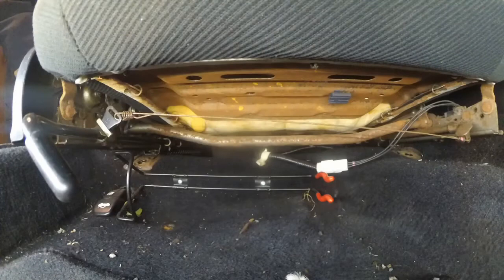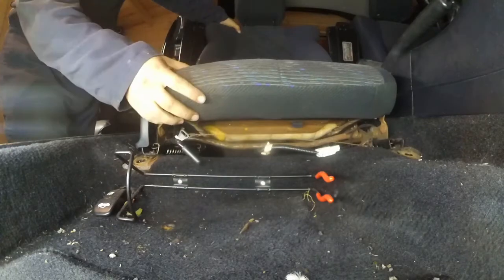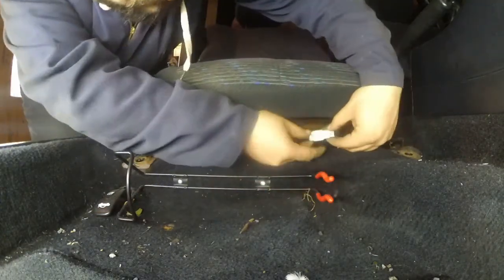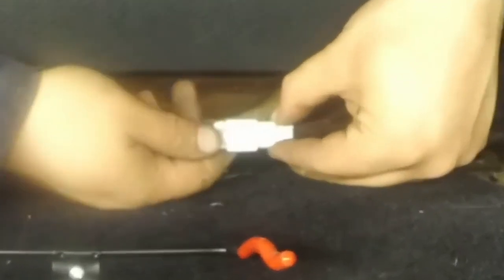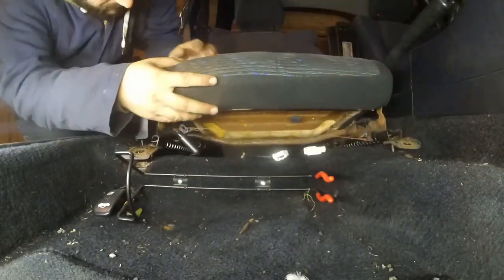Before removing the seat, remember that the driver's side has a sensor that needs to be unplugged. Locate the sensor wire, then pull the seat all the way back to get easier access. Unplug the sensor - don't forget to push down the tab and then push it outwards. Now you're ready to remove the seat.